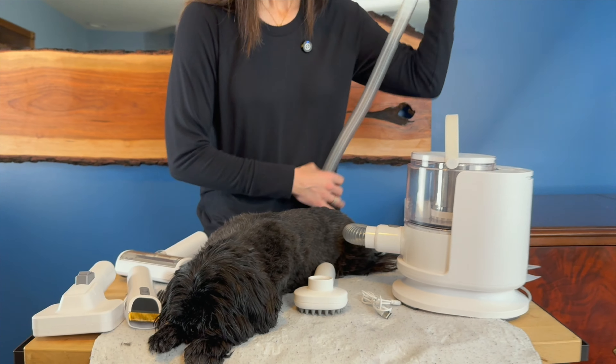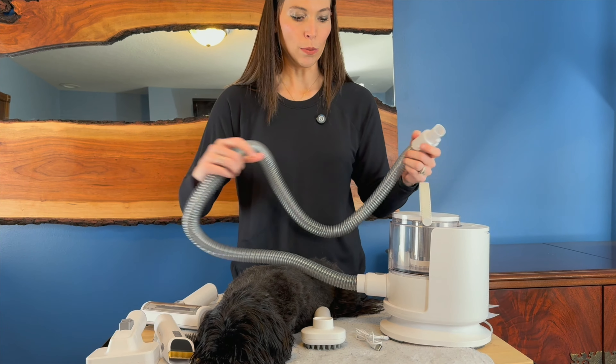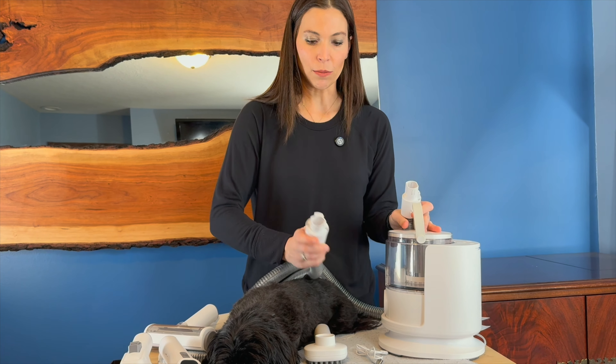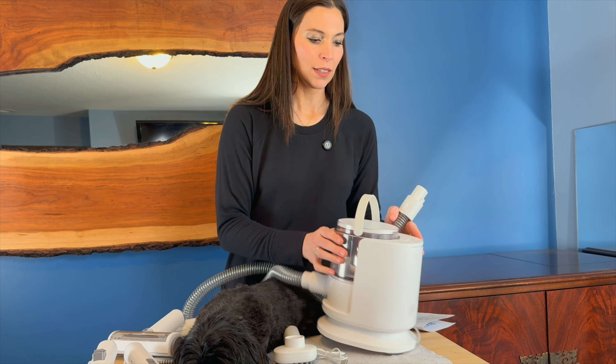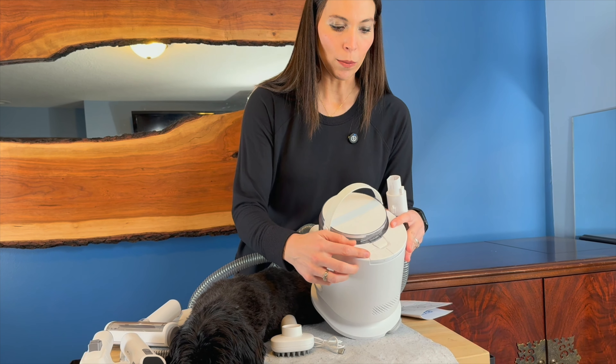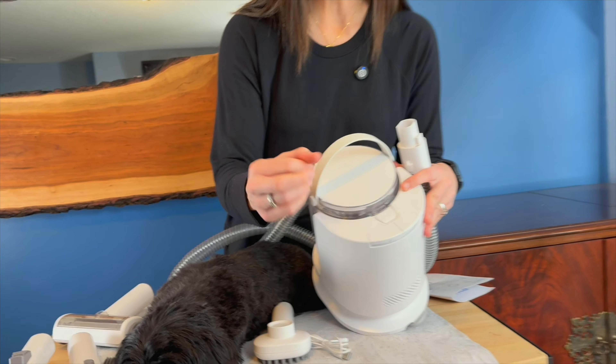To explain this a little bit, you've got this nice long tube and it just connects by pressing this button, so it just goes in right here. You've got your little 1.5 liter container on the top. You have your power button and then your mode, so you can go high or low.